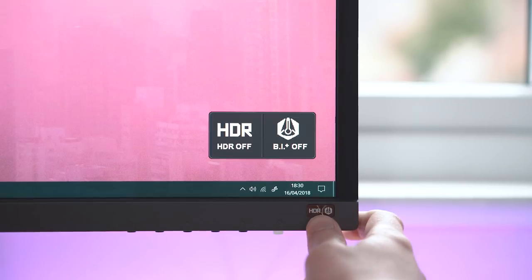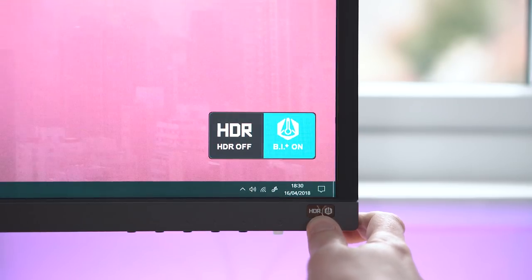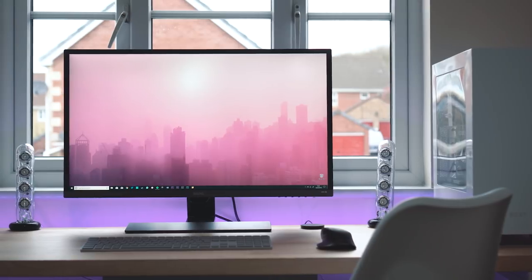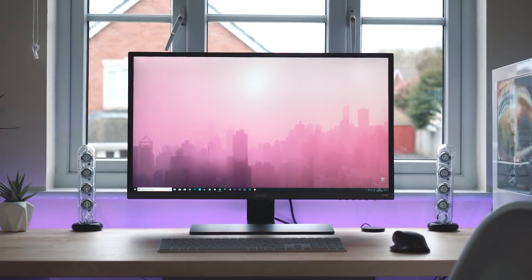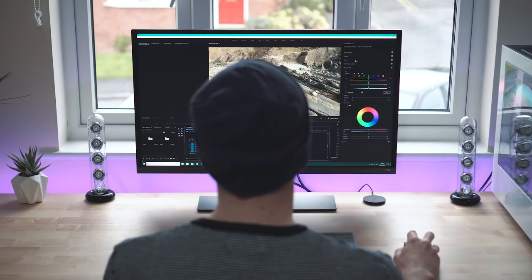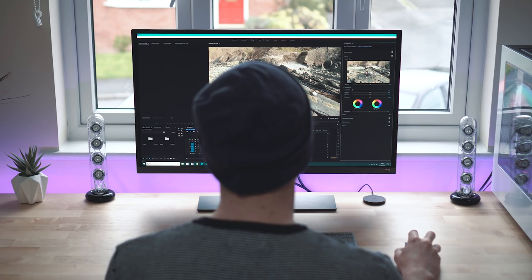Smartly, BenQ have put HDR into a physical button so you can turn it on or off depending on your use rather than running through some menus. A common drawback from VA panels is that the viewing angles aren't the best, and that's true here too, with some washout when you're not looking directly at the screen. However, it's probably rare you'll sit at that angle to your PC so it might not be an issue for you at all.